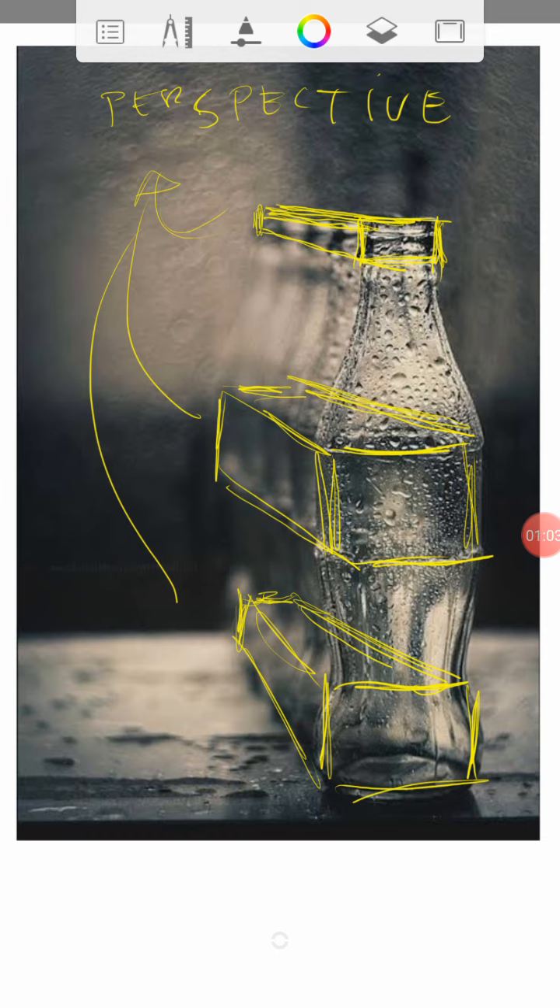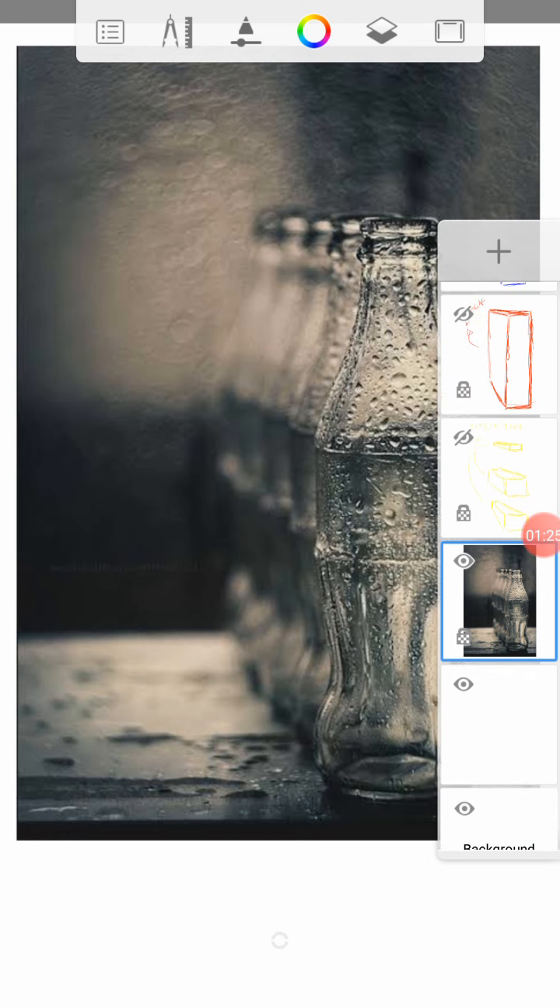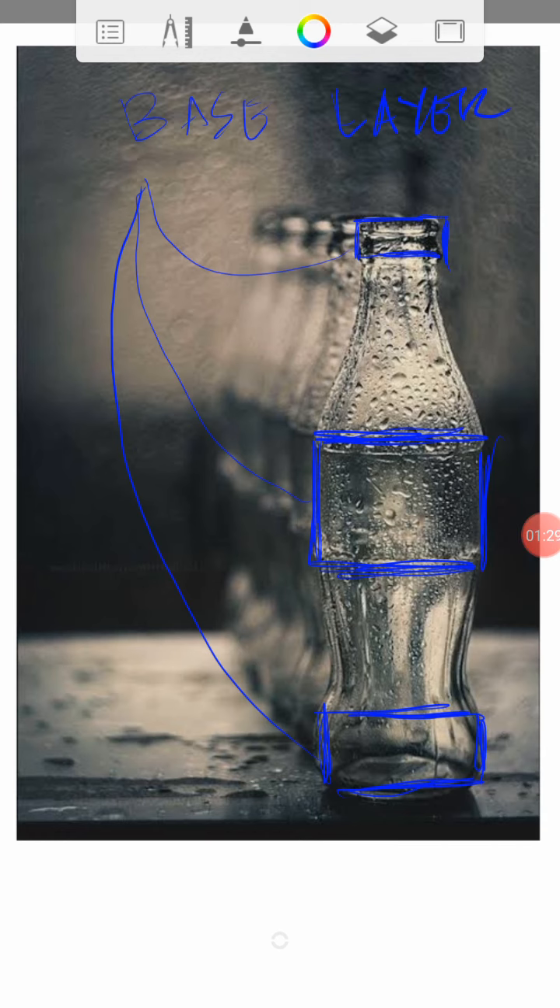What you need to do is the block — try to establish the block first of your concept or study. After the block, you can now place the base layer. For the base layer, you have the top, the middle part, and the bottom part. The bottom part should hit the table, and since it's a clear bottle, make sure the insides can still be seen. The middle block is the main size of the bottle, so make it a little bit wider — you can create a box or square. This one is the tip or lip, a short rectangle, which defines the total or actual height of our drawing.